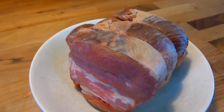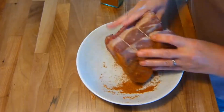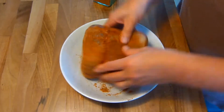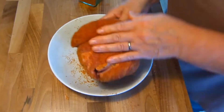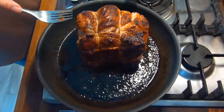Next we'll prepare the brisket joint. To do this, simply liberally coat with the spice mixture and rub well on all surfaces. Next, heat some oil in a suitably sized frying pan until it's nice and hot and sear the brisket on all sides.